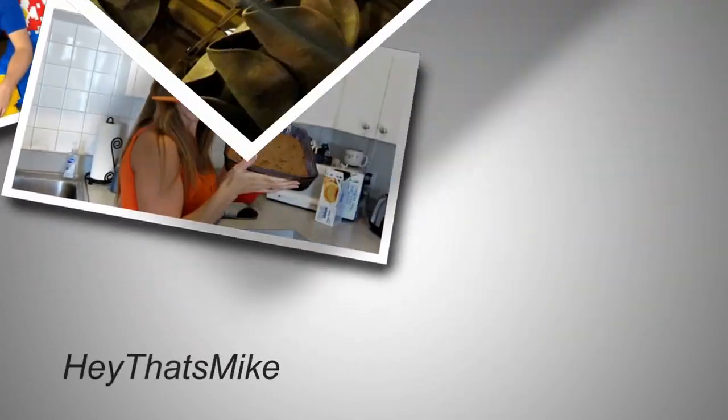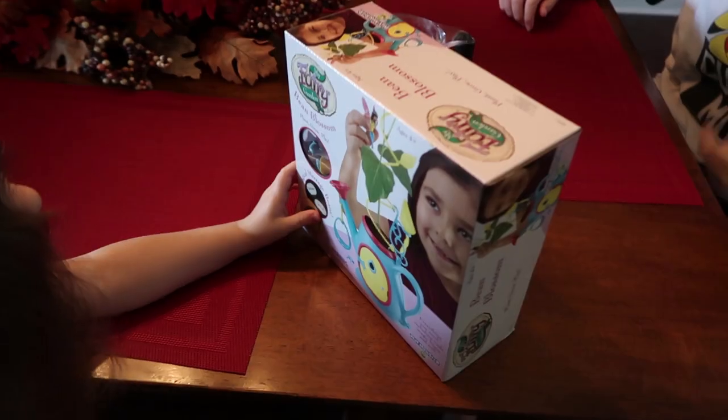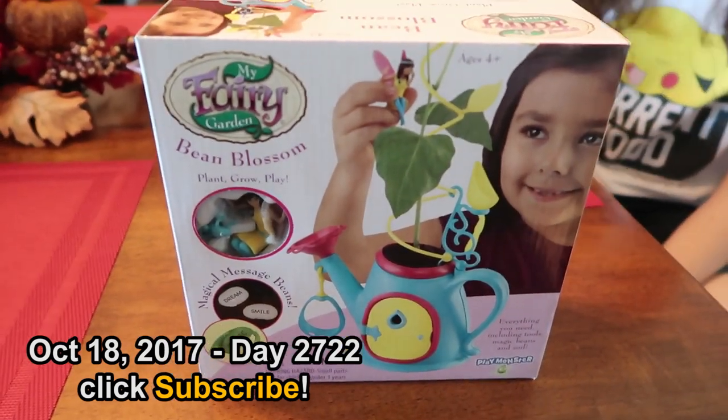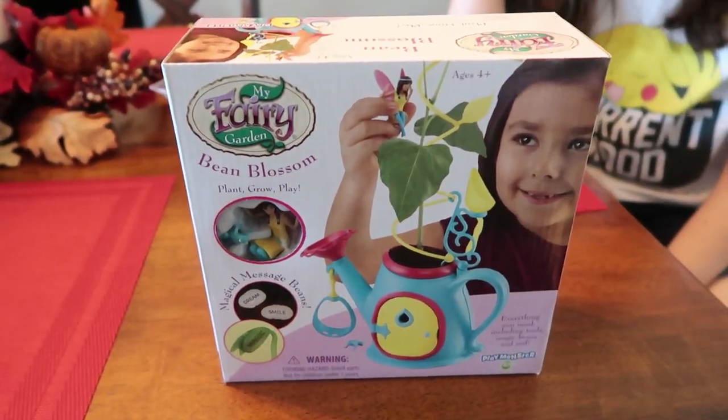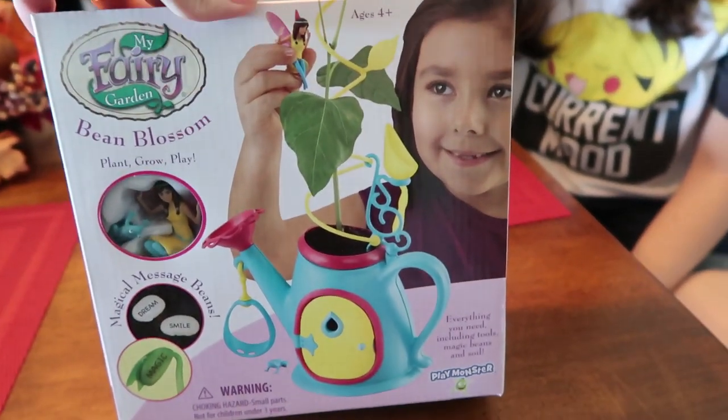Hey, that's Mike and Holly, Alex, Eddie, and Kelsey. Alright, the girls are going to do this My Fairy Garden Bean Blossom. This was sent to us by Playmonster, so thank you to Playmonster. The girls love to do these little gardening sets, they're really cute.